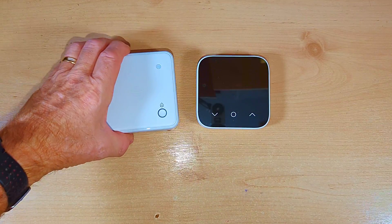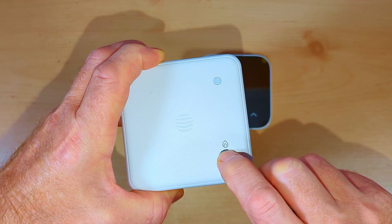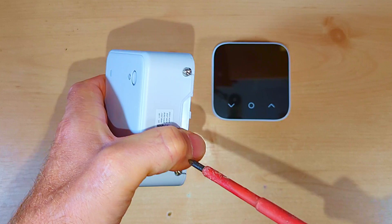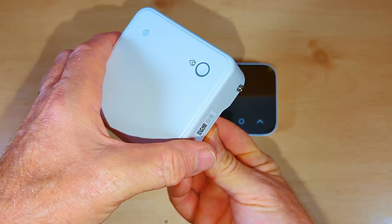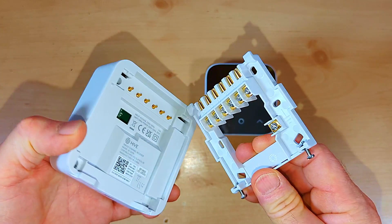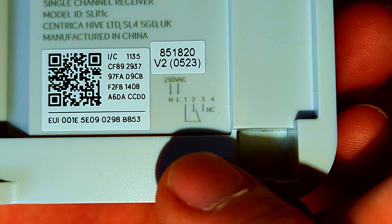Let's look at the receiver unit. There's a button to override the thermostat and bring the heating on manually, and a power light at the top. Two screws on the bottom let you remove it from the wiring plate — just loosen them and the unit hinges away from the top and lifts off. On the back of the receiver unit there are wiring instructions, but they're very small — in the bottom right corner. If you're struggling to read them, take a photo with your phone and enlarge it.